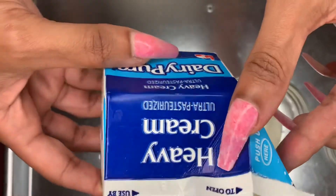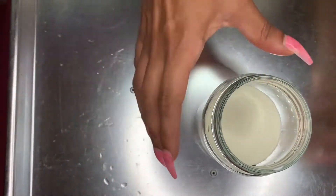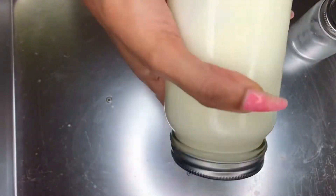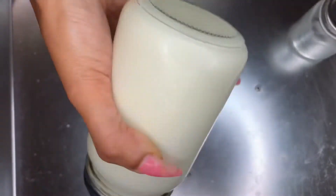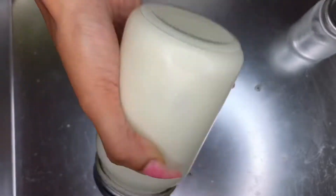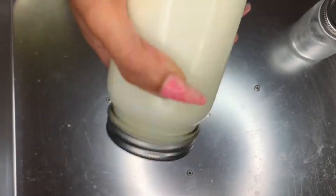We're just gonna shake it and that's pretty much it — it's super super easy. Not only can you use this for your hair and your skin, but you can also cook with it. You can get fancy and put some cinnamon, some honey, and some stuff in there, or you can put some essential oils and make it for your hair. Keep watching — I'm going to do this in real time so you can see how quickly the butter begins to develop. It could be like a five-minute process if your heavy cream is room temperature.